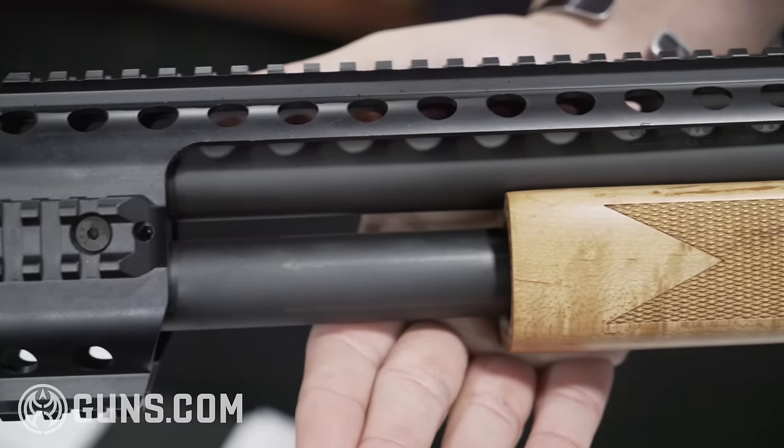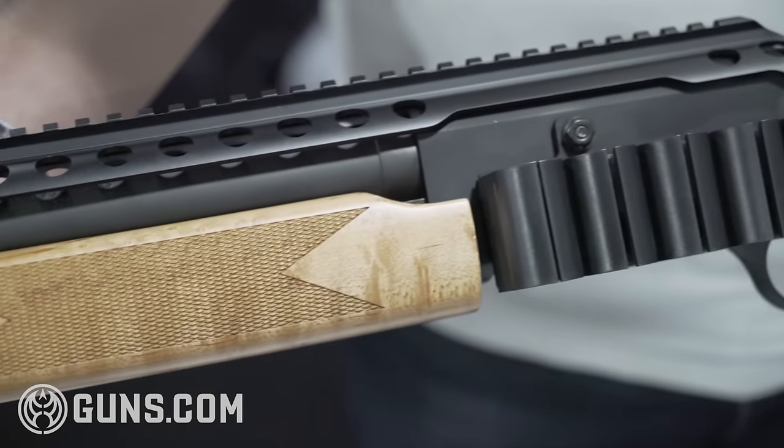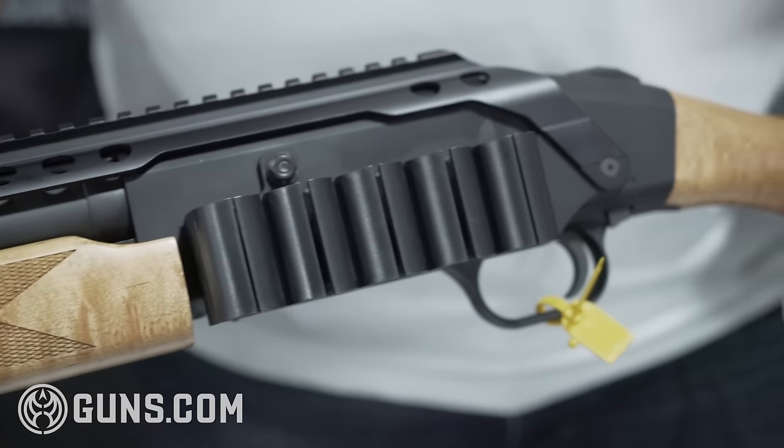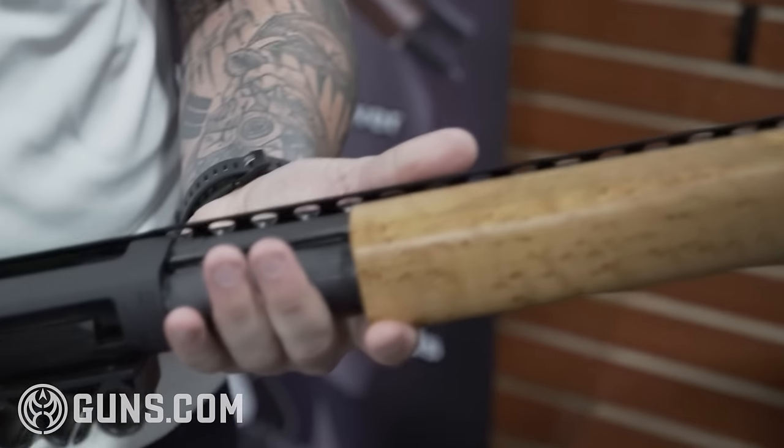The quad rail system comes with obviously the quad rail, the side shell holder, and the magazine tube spike. All of this is $214 retail for the customer, and aside from that we have our wood furniture.